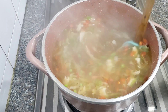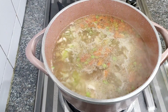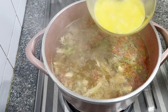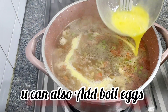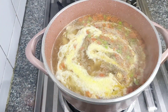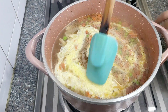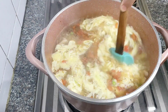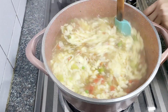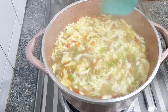So we have added soy sauce, vinegar, and chili sauce. Let everything cook together for about 5 minutes on a good simmer so all the flavors are well combined.